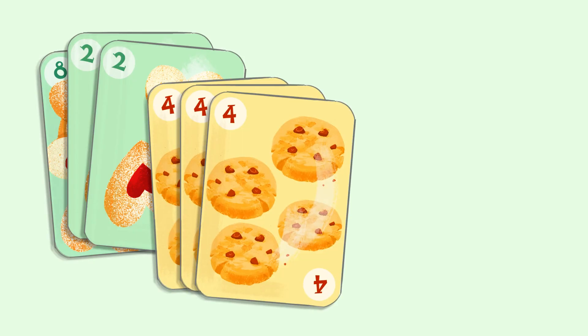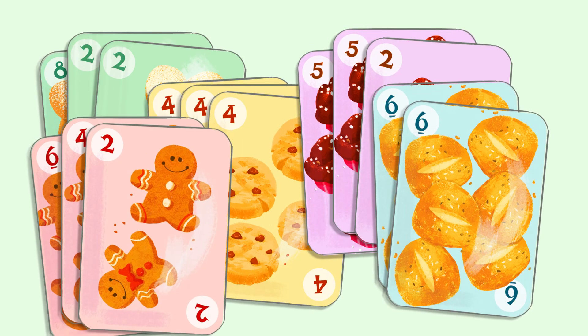Keep collecting sets until the deck is gone, and at the end, the player with the most sets wins. And that's how you play Give and Take.